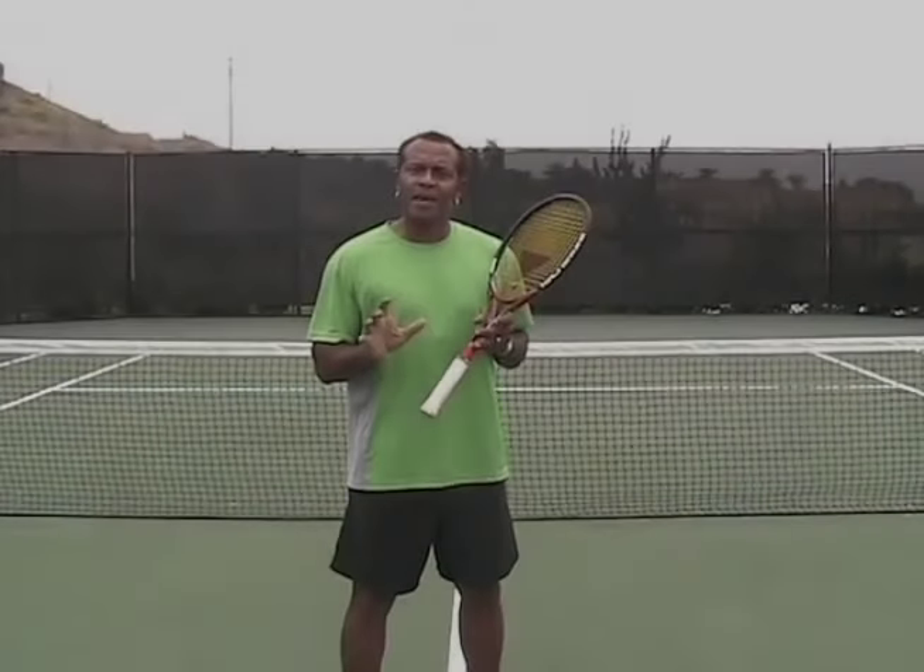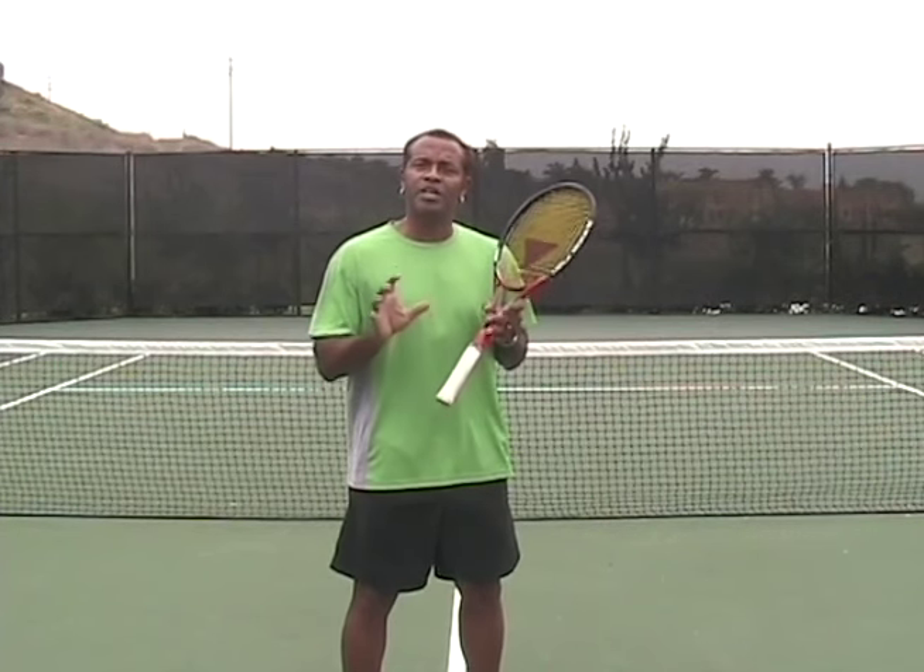The one-handed backhand has been used by many great players since the creation of the game of tennis. It offers you more options than a two-handed backhand, especially if you're an attacking player that likes to come to the net.